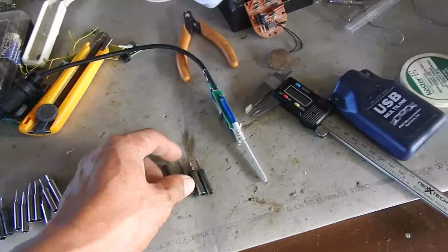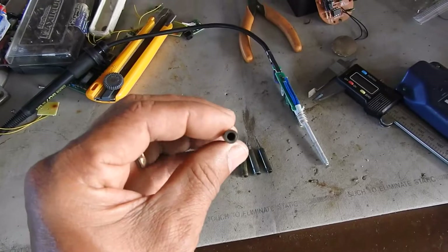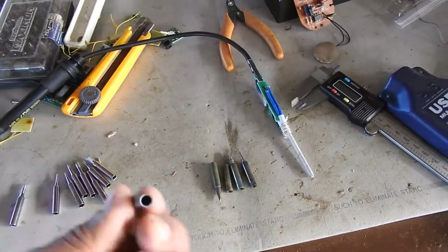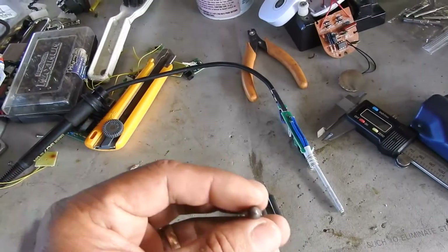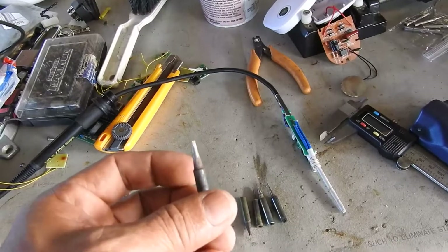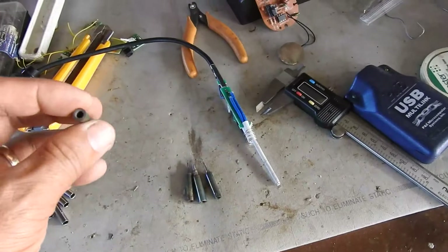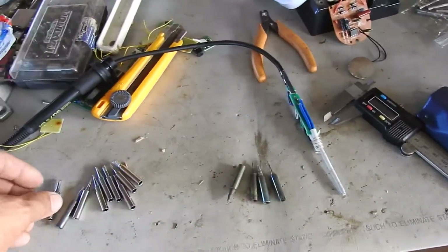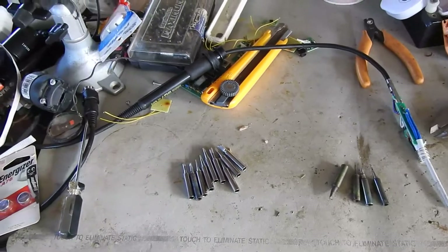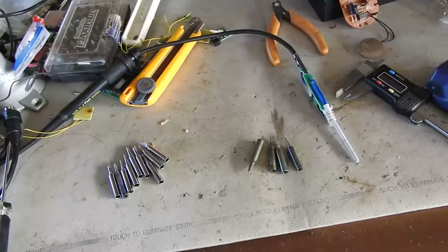So I went and looked and compared the diameter. This diameter is 3.7, and this one is 4.2. This was the one that I used to desolder the capacitors. When I was working, that's why it really bothered me — it wasn't the way I'm so used to.